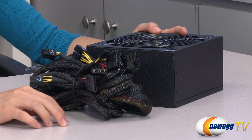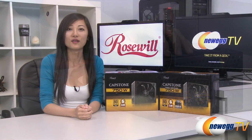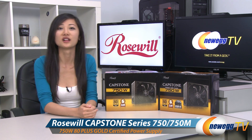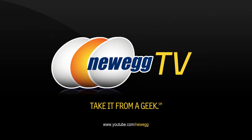Here's a quick look at the non-modular version — it comes with the same number of cables. That wraps up our overview on these Rosewill Capstone 750W power supplies. I'm Joanne, and if you enjoyed this video be sure to subscribe to our Newegg YouTube channel. Thanks for watching Newegg TV, and we'll see you next time.